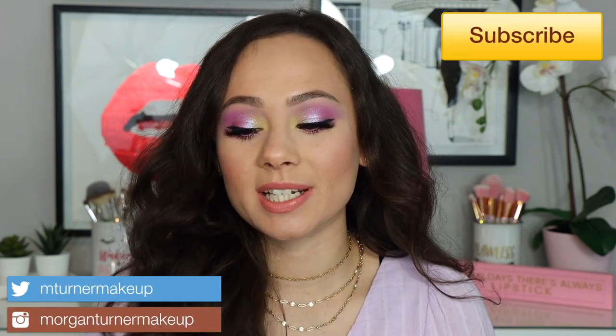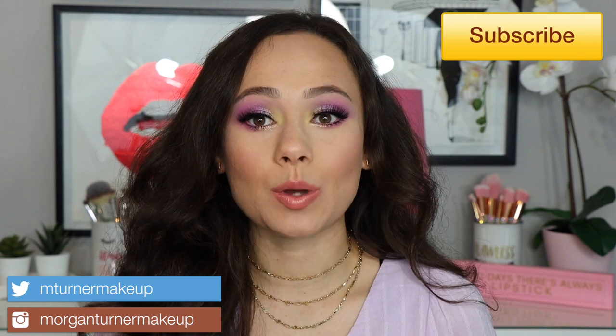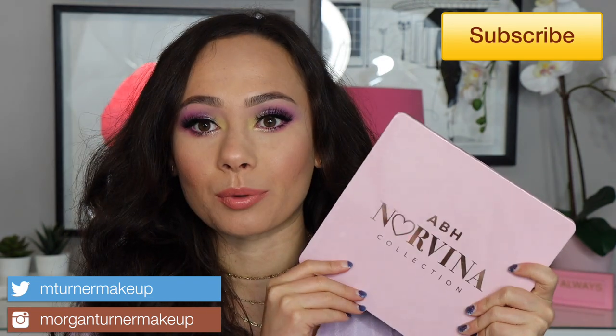Hey guys, what is up? Welcome to my channel. For today's video, I am going to be reviewing and showing you three different tutorials using the brand new ABH Norvina Volume 4 palette. If you are interested in hearing my thoughts, seeing swatches, as well as three very different tutorials, then just keep watching.